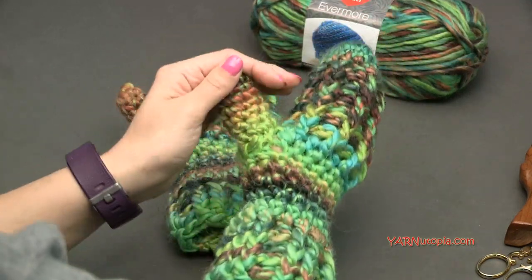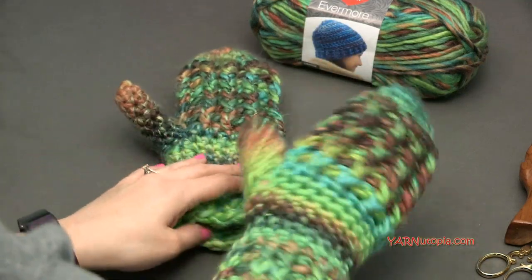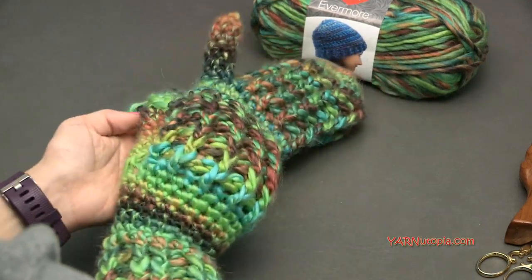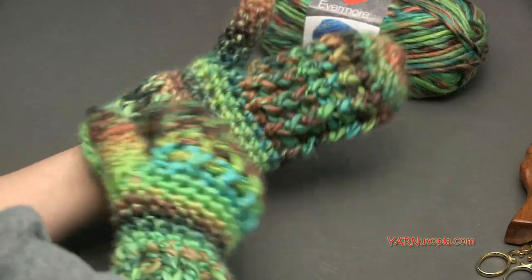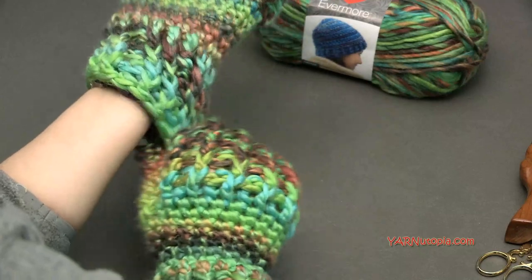These are the fabulous mittens. There's no right or left hand — it's the same pattern. We're just making one and then you can make the other one exactly the same.